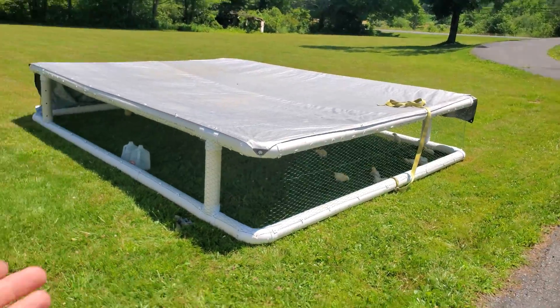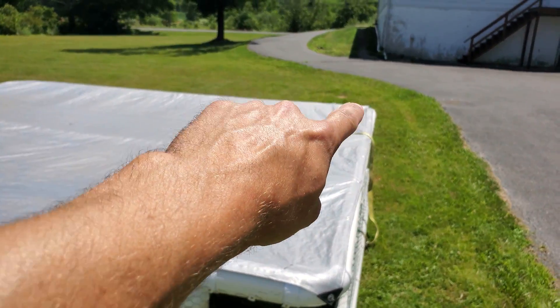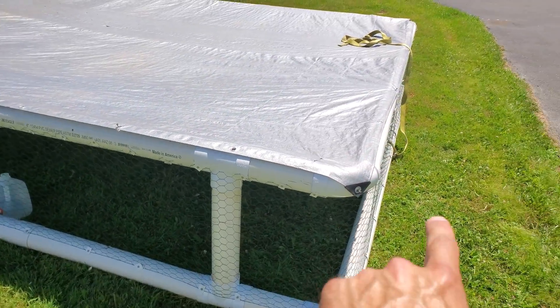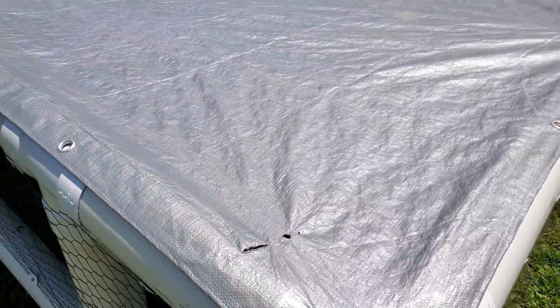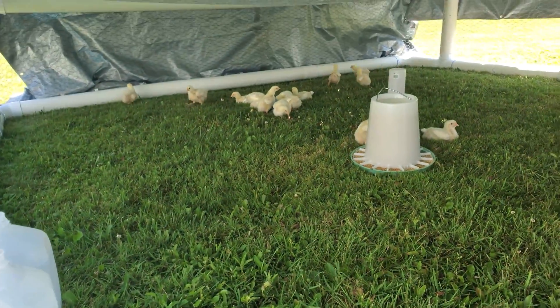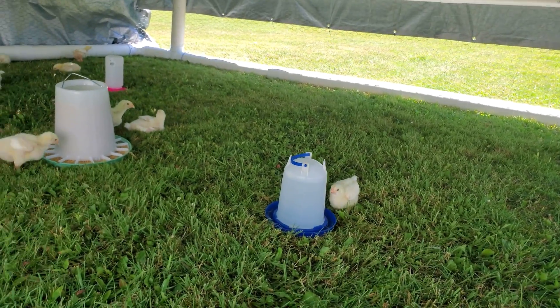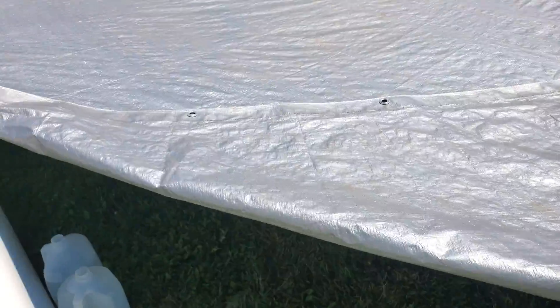Alright everybody, we've got the temporary roof installed on the chicken tractor. It is zip tied on the far side and that has two little screws holding it in — nothing major. I didn't make a lot of holes in it, and then we're just using some screws with the eyelets so they can just clip right on so I can peel this open. Let's go see how they're doing — looks like they're exploring, relaxing, drinking some water, getting some food.